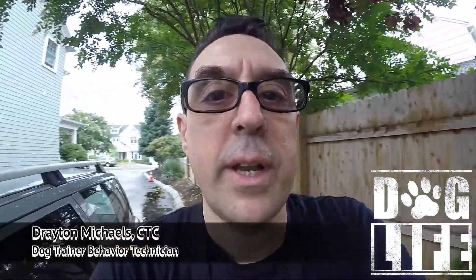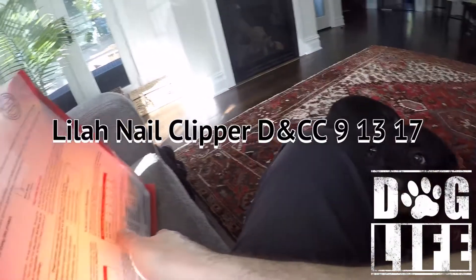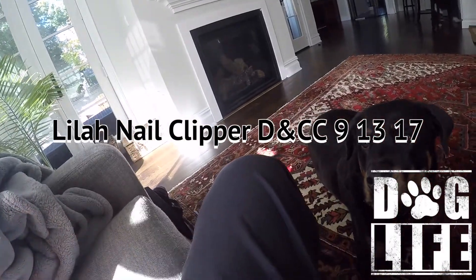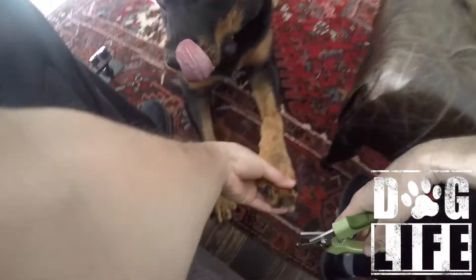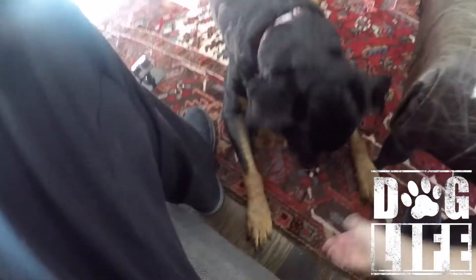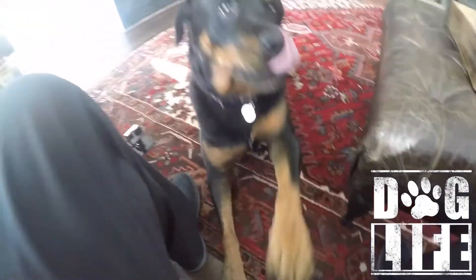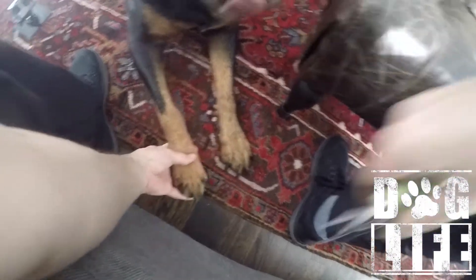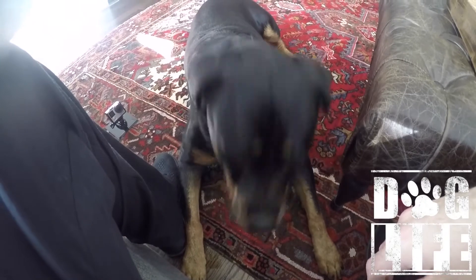Dog life — that's how we do it, force-free every day, all day. All right, back to work. Look at you go. Yeah, what do you think? We're gonna get this claw. Won't lift it up — good girl, it's okay. Yes, good job.